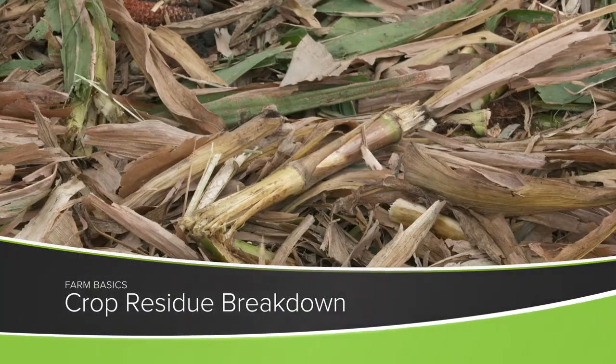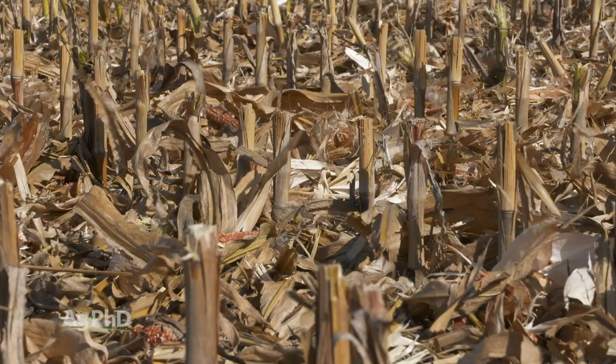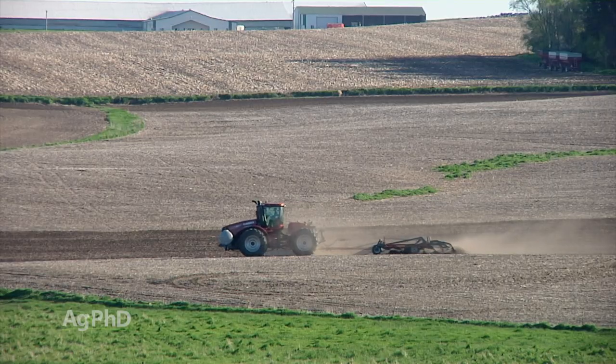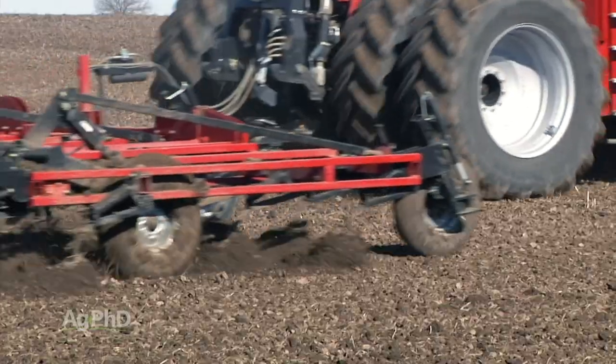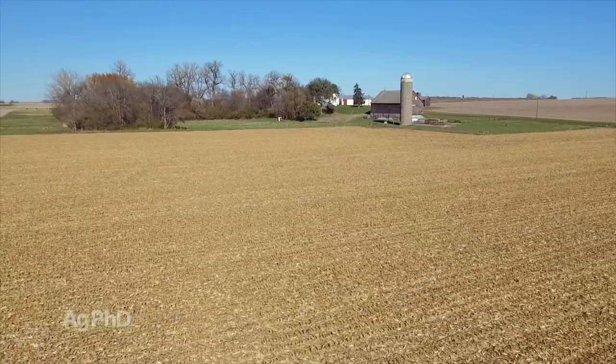Darren and I are standing out in what was corn this last year, and we get quite a few questions from non-farmers asking what happens to that residue now that farmers don't work it all in. Back when our dad was on the farm with us, he really wanted to turn things black – that's how they farmed in Iowa – and we'd moldboard plow and disc and field cultivate and make everything black. Well, what happens to this residue now that we aren't working it in?